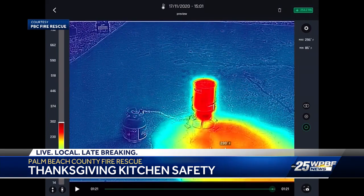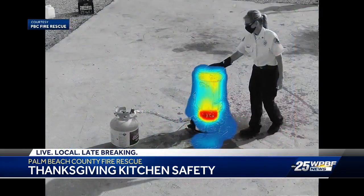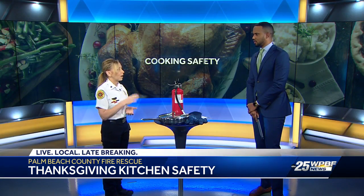And it obviously needs to be thawed, correct — you should not do this with a frozen turkey. Yes, because water and oil don't mix. The turkey needs to be thawed completely and dried thoroughly. Towel dried would be the best before trying to put it into superheated oil.